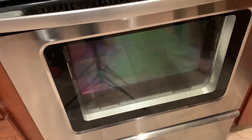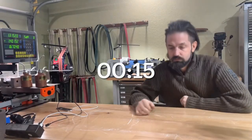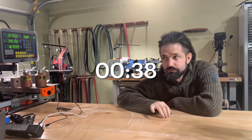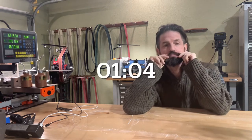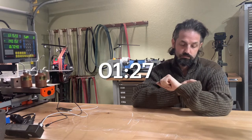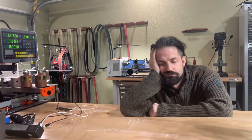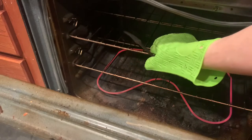To temper, you can pop it in your regular kitchen oven set to about 525 degrees — there's a little bit of variance on that depending on how hard you want it. Let it sit for two hours, then pop it out and let it cool to room temperature, then do one more complete cycle of that.